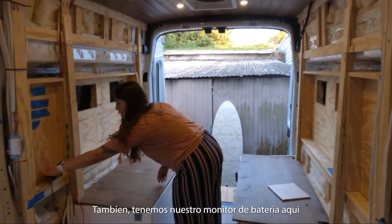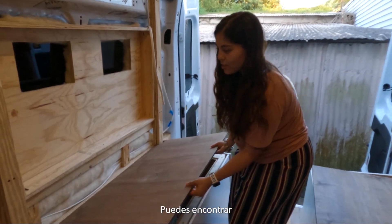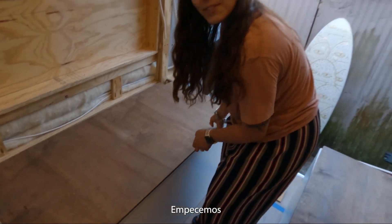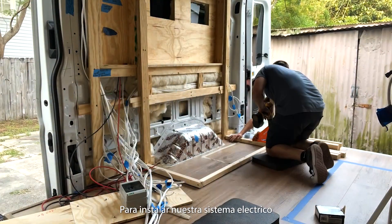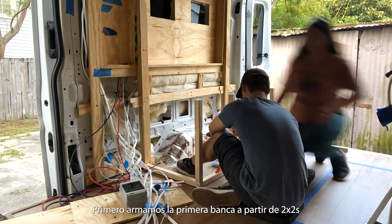We have a monitor here and under this bench you're going to find our electrical components. Let's get into it. To set up our electrical system we started putting together the first bench out of two-by-twos.